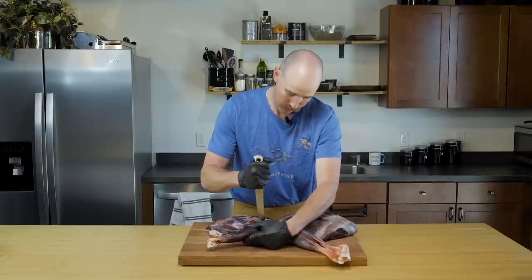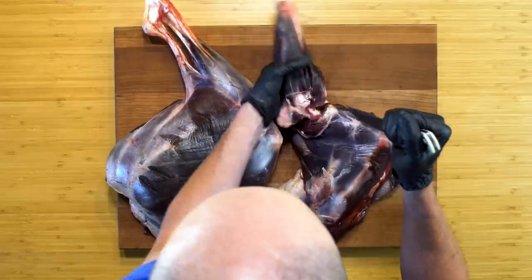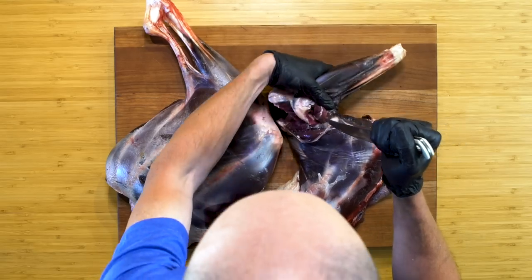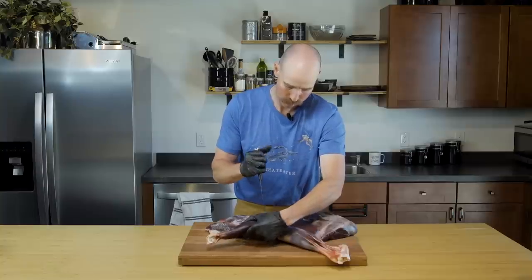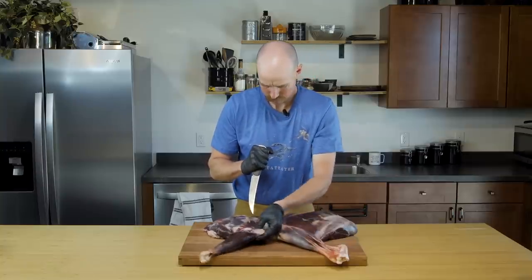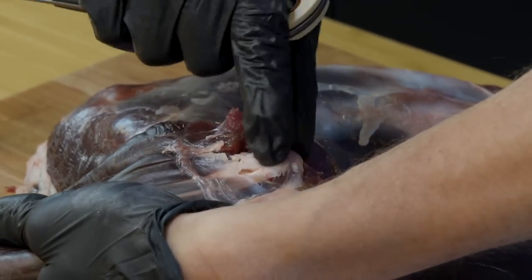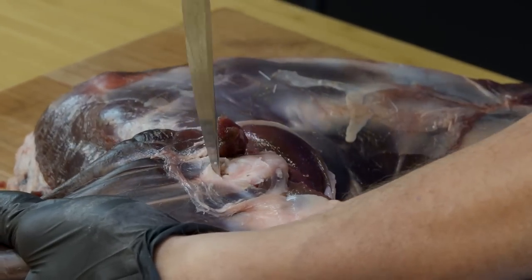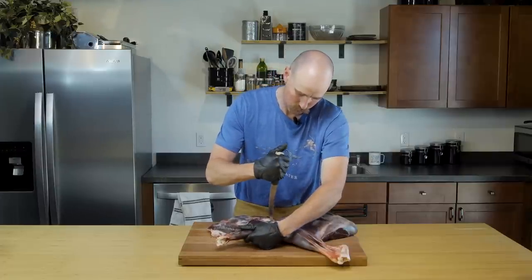Coming in now — with these muscles freed up around the shank, I can really see where I need to cut. You can see this pocket starting to open up, and there's the base of our knuckle on this joint, just like you'd see on a chicken wing.